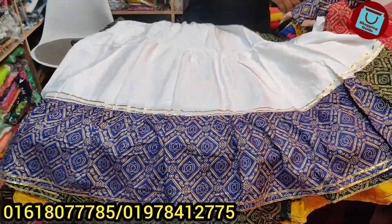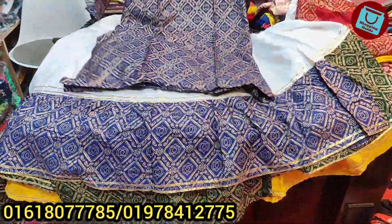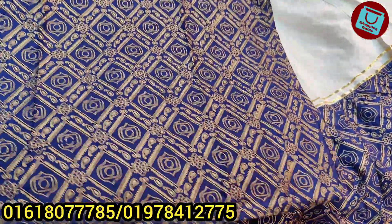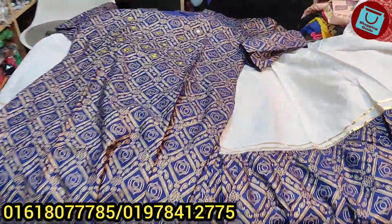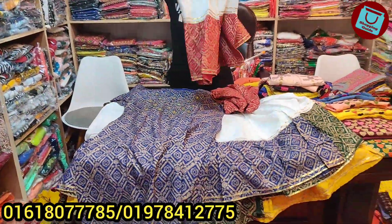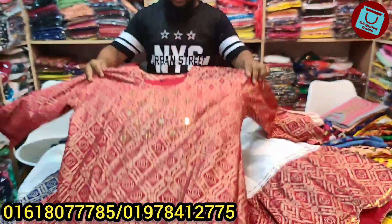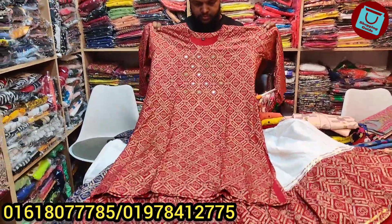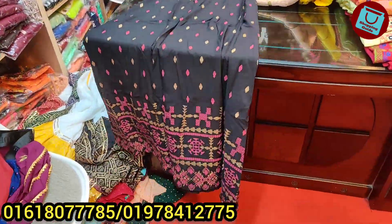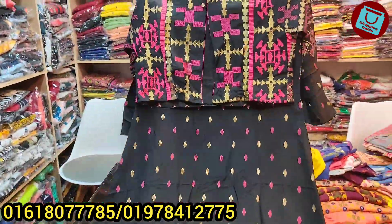I am going to cut out the price. This is the price of $80. If you are making a cut, I am going to cut out the red. I am going to cut out the price of $80. Here is a coat style.